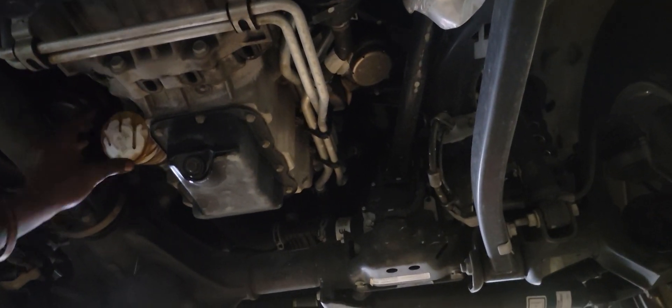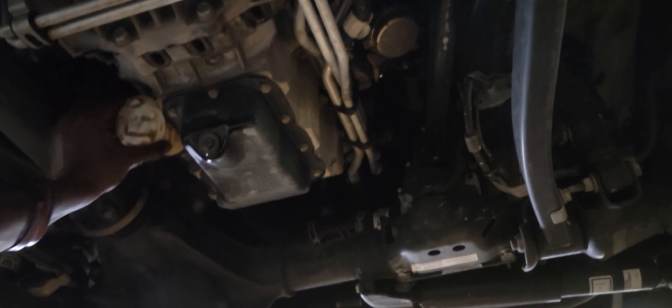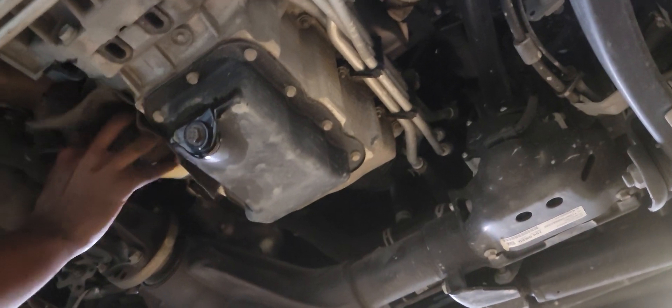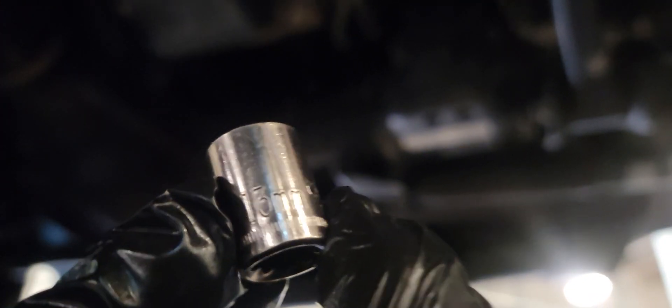Welcome folks, 2018 Jeep Wrangler — we're doing an oil change on this Wrangler. It didn't have a cap let so we used a socket. What size was that — 14? No, it was a 15 millimeter socket. 15. Okay, we use a 15. No, that's a 13 — 13 millimeter socket to get the drain plug out.